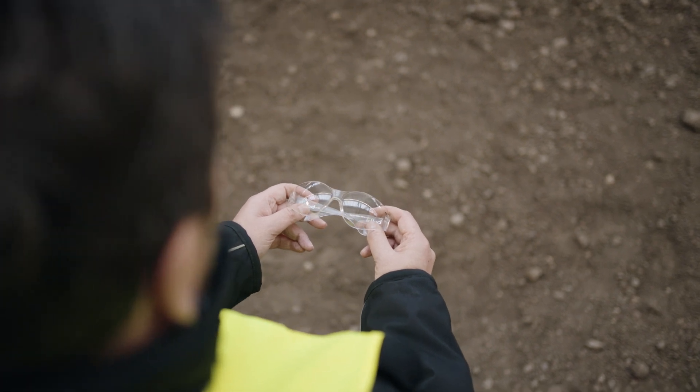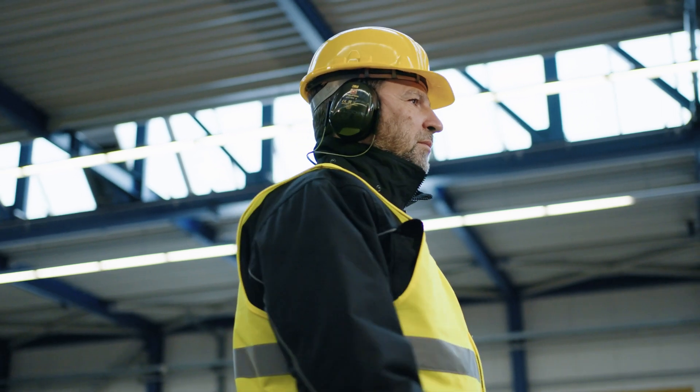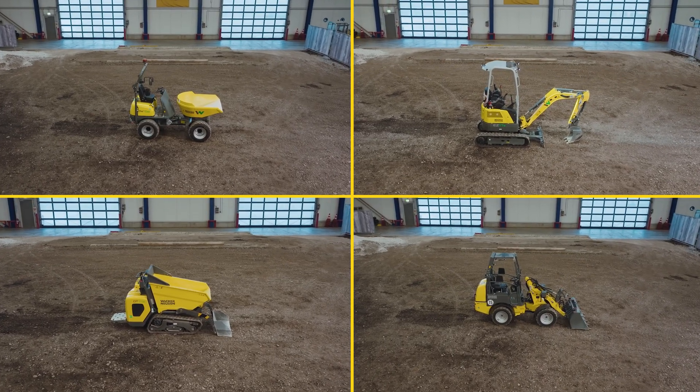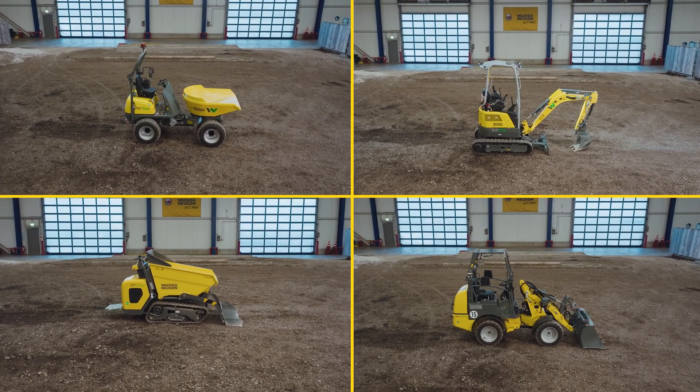With the safety glasses, you protect your eyes from injuries. The ear protection protects your ears and eardrums. The zero emission products from Wacker Neuson allow you to operate without direct emissions, with minimal noise level and maximum efficiency.